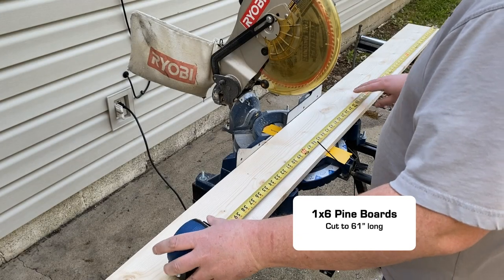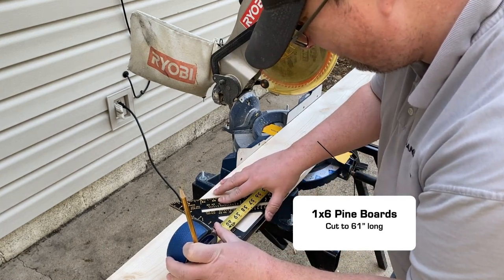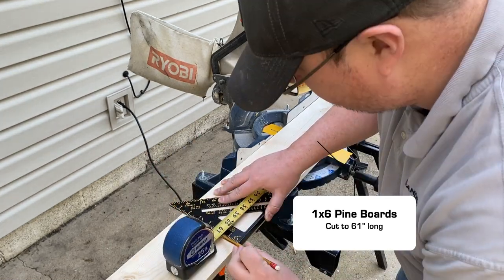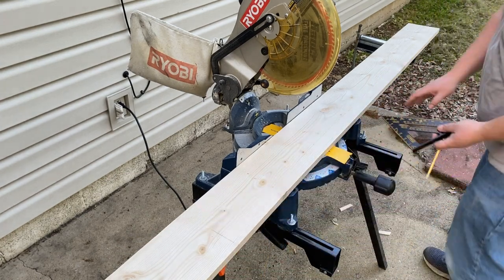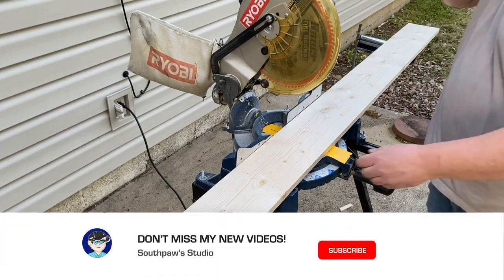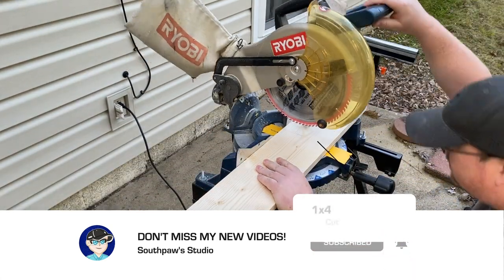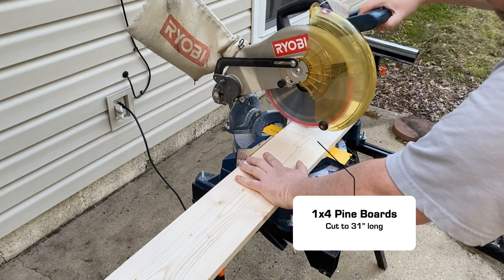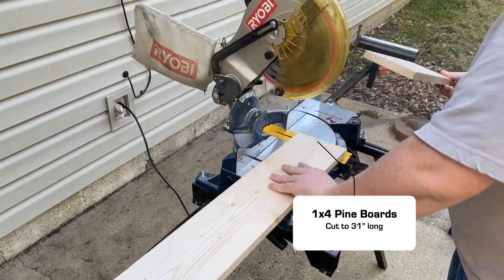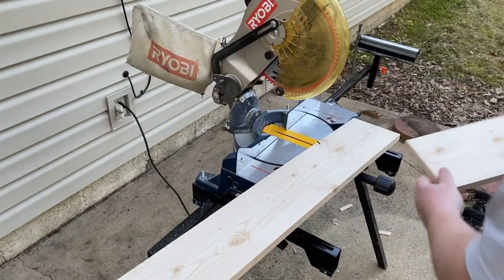Using a compound miter saw, I'm cutting the one-by-six boards for the top down to 61 inches. I use a square and tape to mark them — the main goal is to make the edges as even as possible. I also cut the one-by-fours that will join the IKEA units: around 31 inches for the top and around 24 inches for the bottom. I'd recommend going a little longer than 24 inches for added stability when you space out your casters.